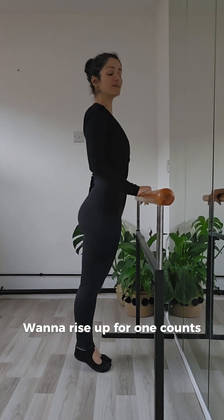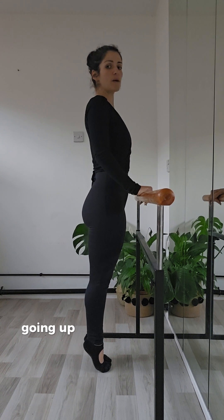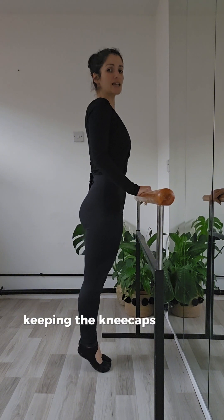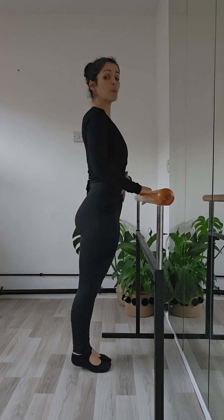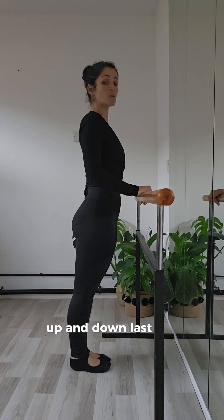We're going to rise up on counts, and then lower for four counts. Going up and down. And again, keeping the ankles squeezed together, keeping the kneecaps pulled up, tailbone lengthened, core engaged. Two more here — going up and down. Last one.